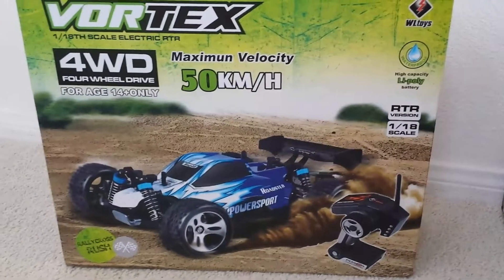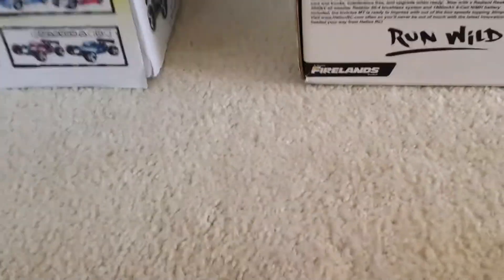It says 50 kilometers per hour, which is about 30 miles per hour, ages 14 and up. Awesome truck — good starter truck. I'll show you guys some running footage of it and compare it to my Invictus.